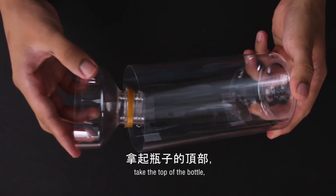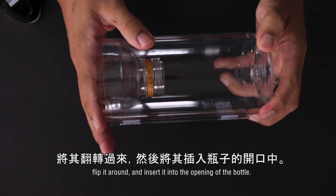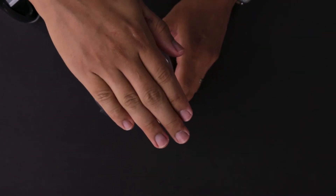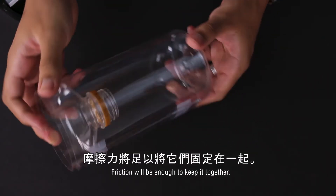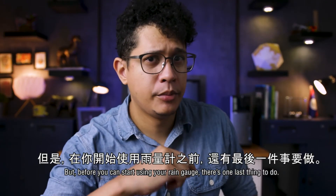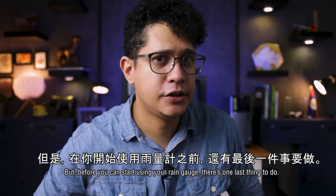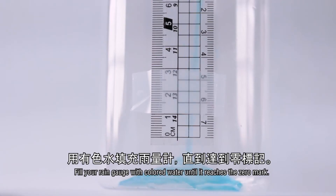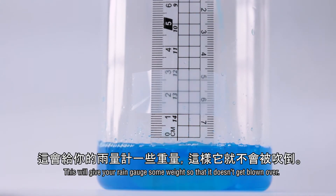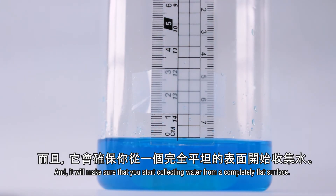Finally, take the top of the bottle, flip it around, and insert it into the opening of the bottle. Friction will be enough to keep it together. And there you have it. But before you can start using your rain gauge, there's one last thing to do. Fill your rain gauge with colored water until it reaches the zero mark. This will give your rain gauge some weight so it doesn't get blown over, and it will make sure that you start collecting water from a completely flat surface.